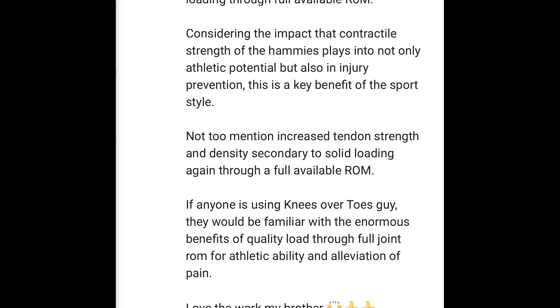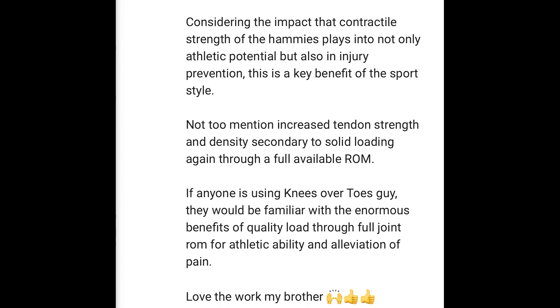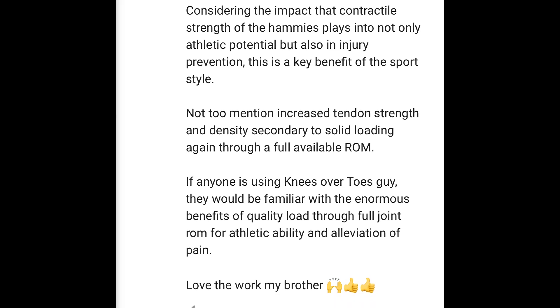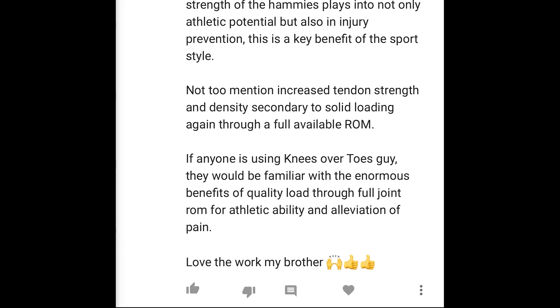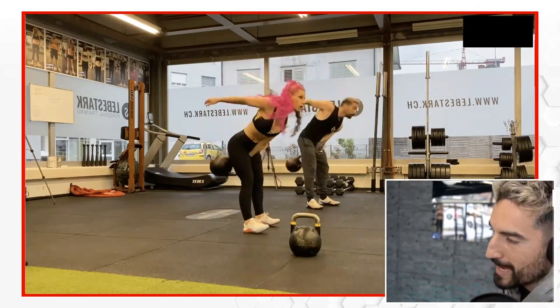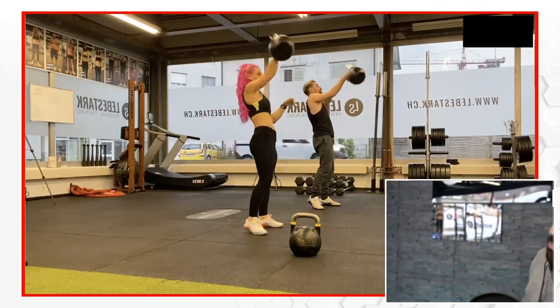If anyone is using the Knees Over Toes Guide, they will be familiar with the enormous benefits of quality load through full joint range of motion for athletic ability and alleviation of pain. Love the work, my brother. Thank you, Brayden. So now we're blasting and now we're switching.